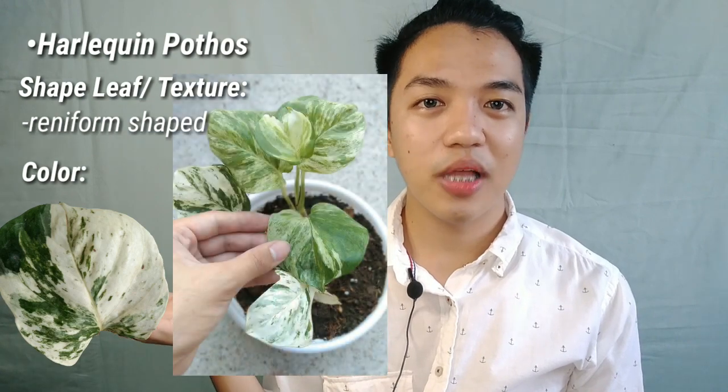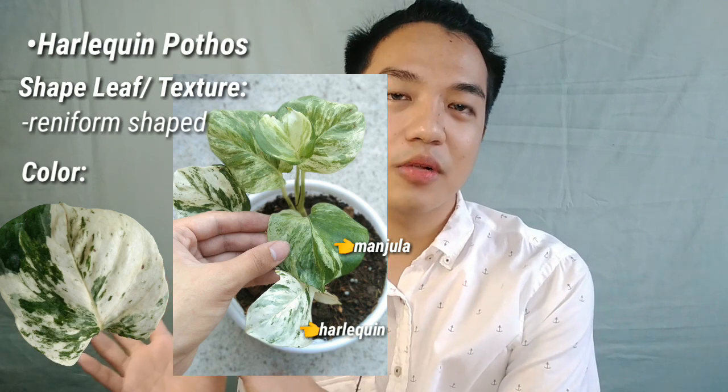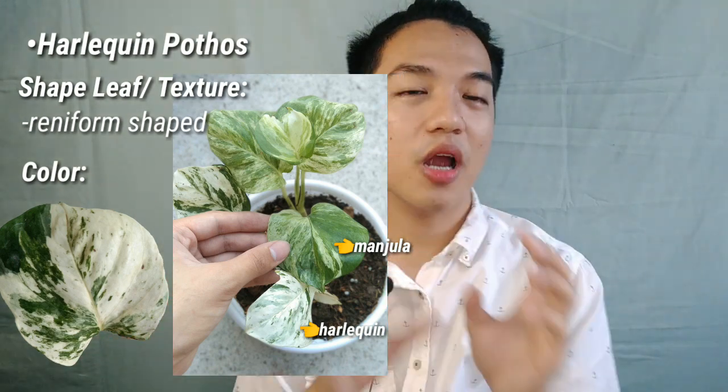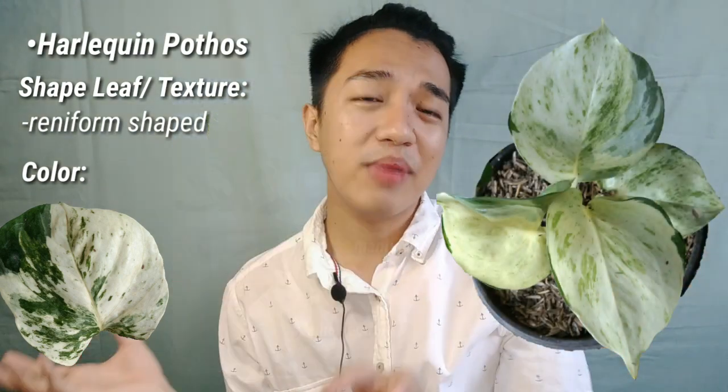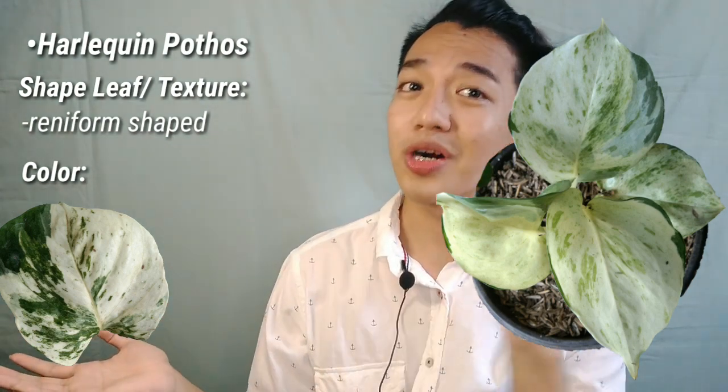Next on my list is the Snow Queen Pothos. Basically, it's similar to the Marble Queen — the difference is that Snow Queen is more white than Marble Queen. Marble Queen has green and cream, while Snow Queen has white and green. The leaf shape and texture are the same. Next is the Harlequin or Harlequin King Pothos — this is also a Manjula but a whiter version, similar to how Marble Queen relates to Snow Queen. It's like a whiter variety or whiter form of Manjula.